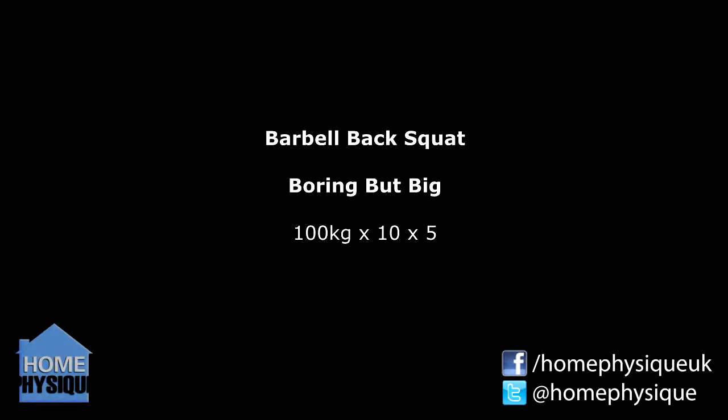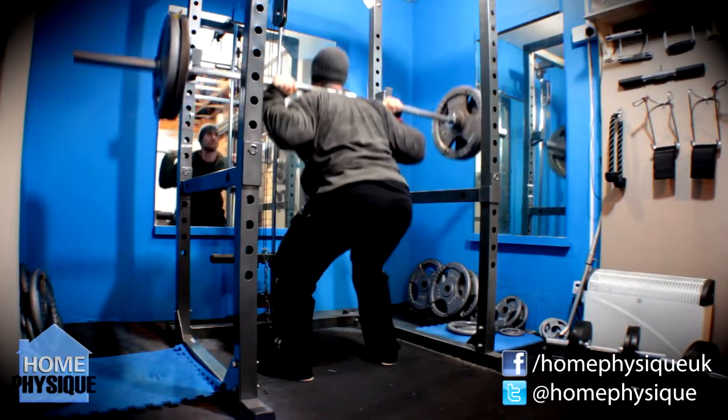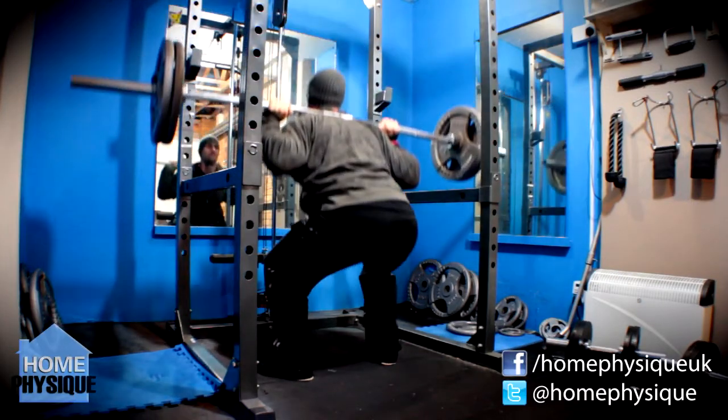I then went on to the boring but big set — 100 kilos again. This time I did five sets of 10 reps and got pretty good depth on all of them. Although I said I was going to stay here for a while, I will be moving up again next week — so on deadlift day I'll be doing 105 for 10 to see what I can do.